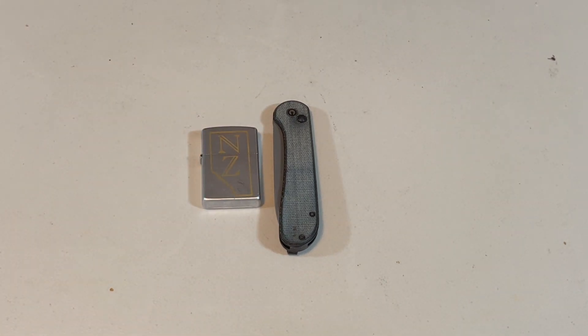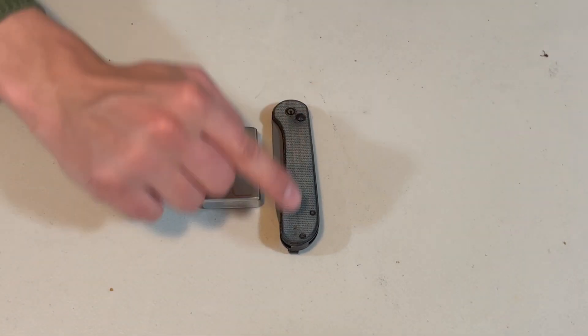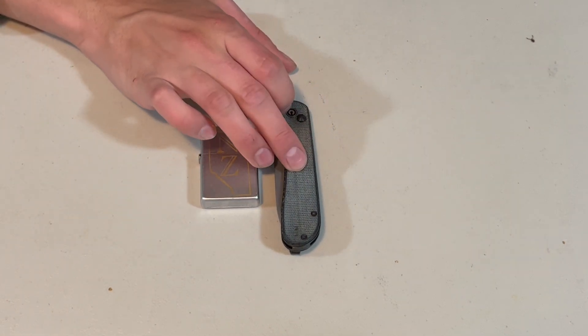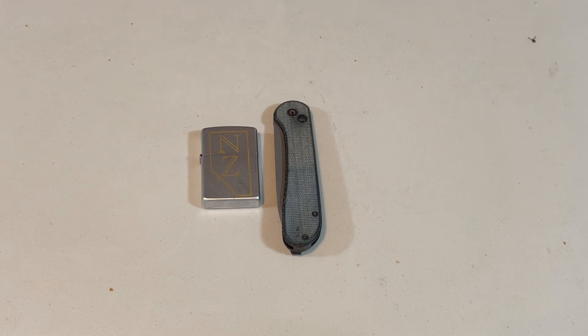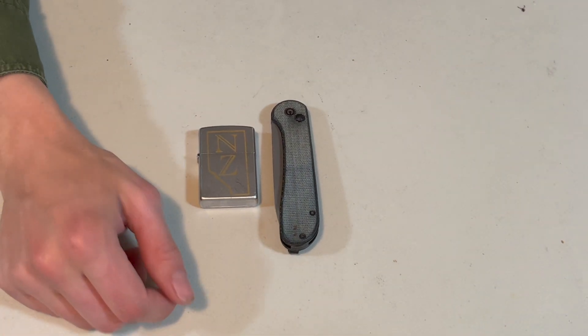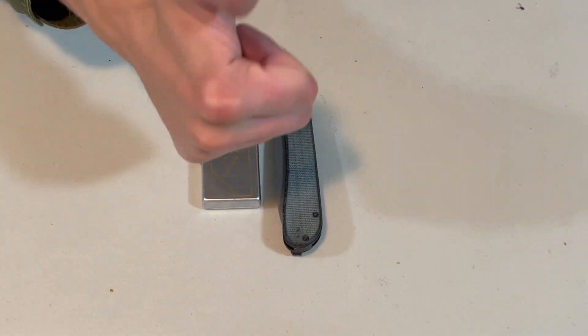I got nothing else to say. Stay tuned — a video will probably be coming out of me changing out these scales. I want to try a dark walnut scale; I don't know if it's possible, we'll see what happens. I would love to do some customization to this knife. Anyways, thank you so much for watching guys. We will catch you in the next video — like and subscribe. If you have any questions, let me know, I'll do my best to answer it. Talk to you later.